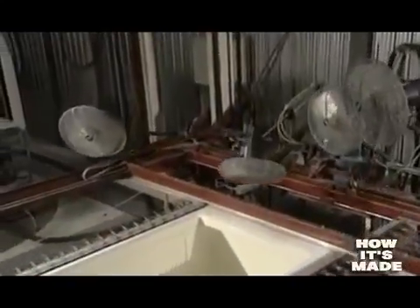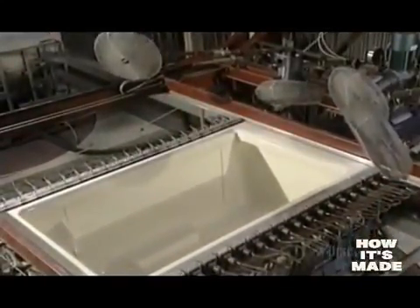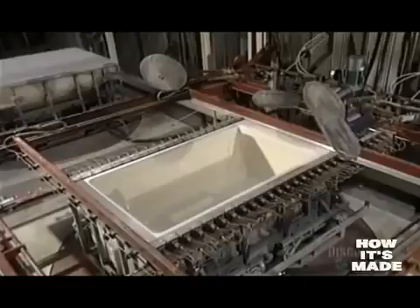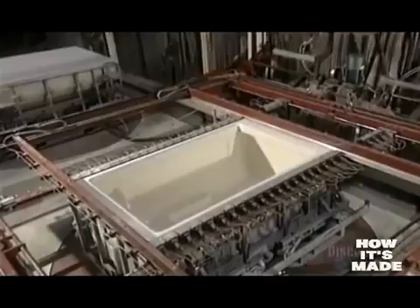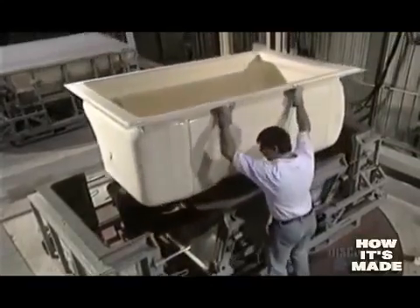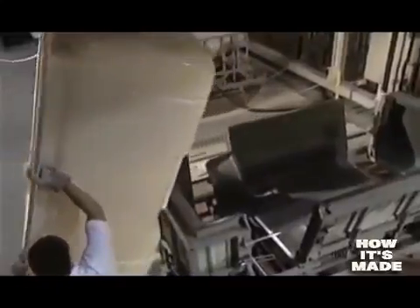The mold must cool before it can be opened. Powerful ventilators blow air directly onto the mold, lowering the temperature to 77 degrees in 4 to 6 minutes. The ventilators are then withdrawn. The shell is easily removed from the mold, and that's because it weighs a mere 16 kilos.